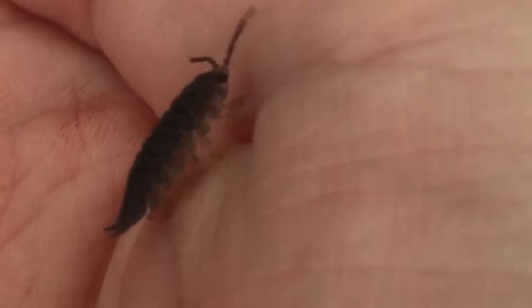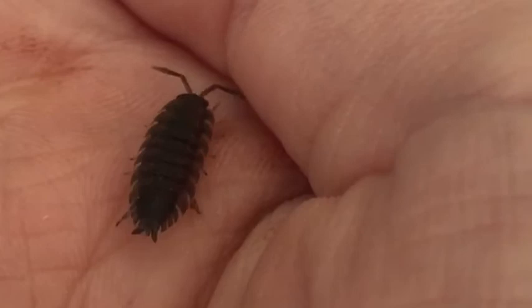These little creatures like to hide in dark, damp places because they dry out very easily. They like to have a lot of moisture, so that's why when you're keeping wood lice as pets you need to spritz the tank every other day — so once every two days.